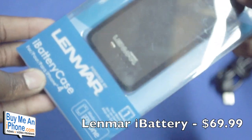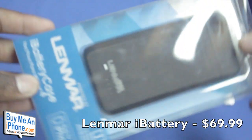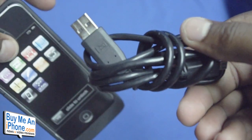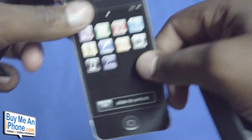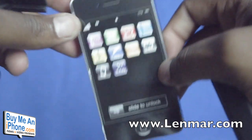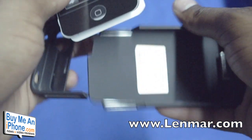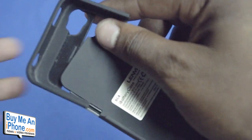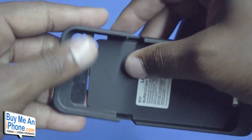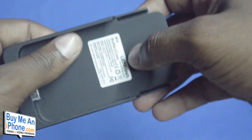So here we go guys, this is the Linmar iBattery case for the iPhone 4. We'll just go ahead and take it out of the packaging. Included in the box, you do get the backup battery case itself as well as an included micro USB charging and sync cable, which is very important. The case specs show it is a 1700mAh backup battery solution which gives you a ton of added juice to your iPhone 4 battery.